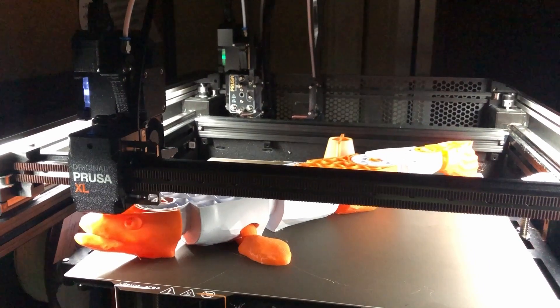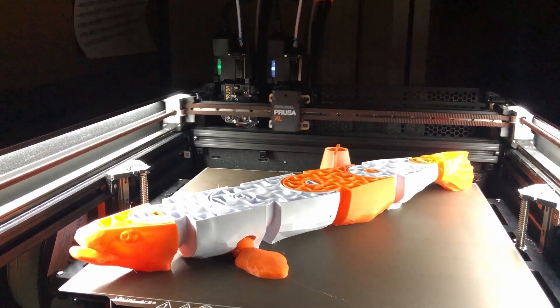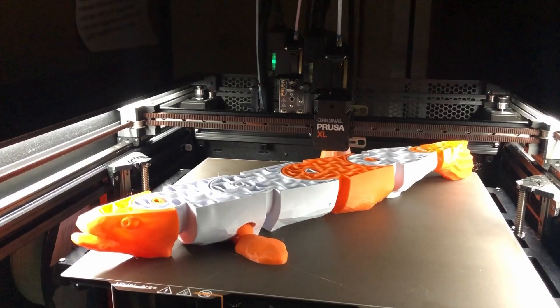Quick note: I didn't mention input shaper in the main video, so I wanted to add that I've been using it for the last month. I did a separate comparison video between the Prusa Mini and XL with input shaper, and it's been going really well. It's very nice to be able to print things quite a bit faster — I've been using the structural setting and it seems very reliable.